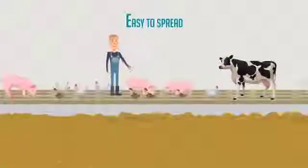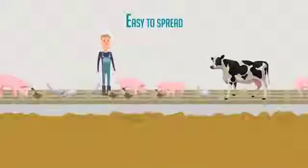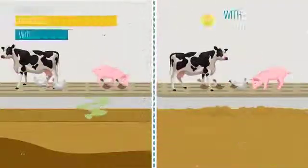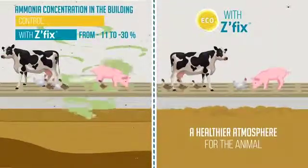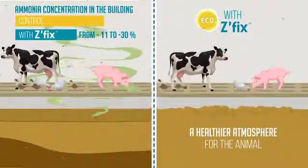Z-Fix's small and dustless granules are very easy to spread and mix with slurries. With Z-Fix, you obtain more homogenous slurries and significantly reduced brewing times, but also less odor and less flies.